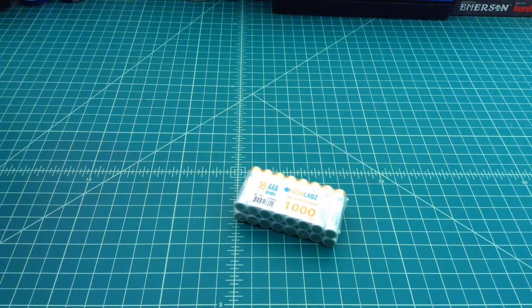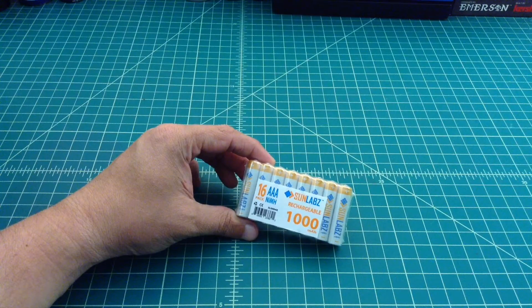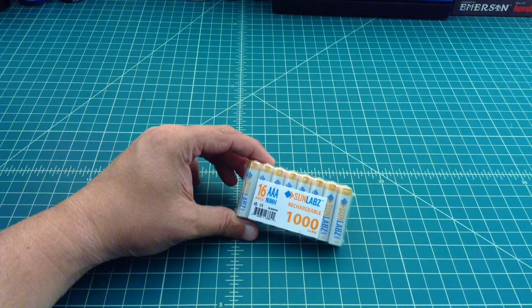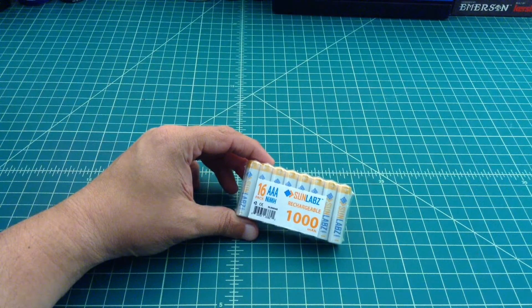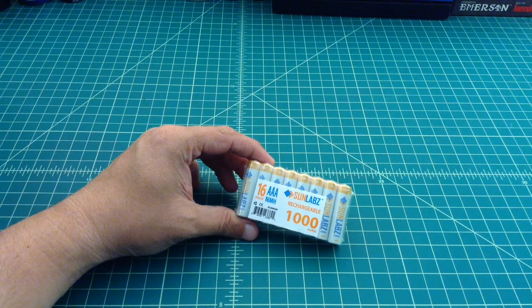What we have here are some Sunlabs rechargeable batteries — nickel metal hydride. There are 16 of them in this package, they're AAAs, and I believe I got this for just under $18 shipped, so less than a dollar a battery. They're rated at 1000mAh, which is pretty high. Given the price point, that's extraordinarily high — I would expect more reputable batteries to cost closer to $24 to $32 for 16.